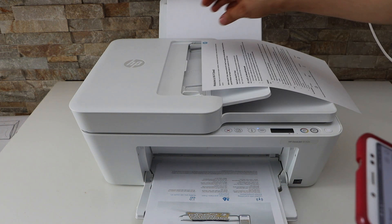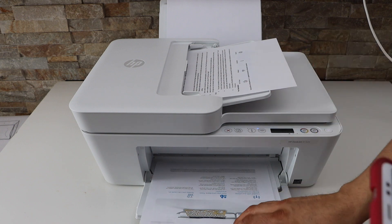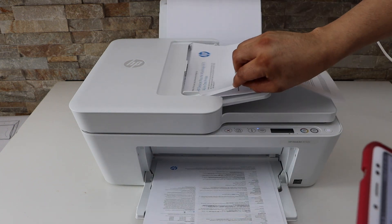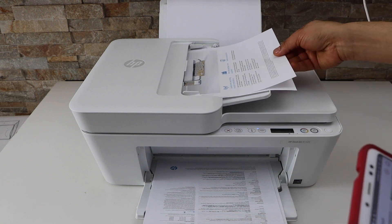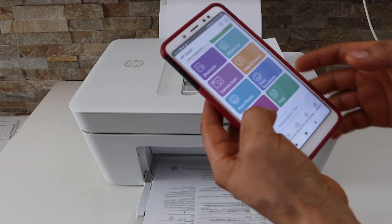Place the pages like this facing upward. I'm going to place two pages — the first page should be on top, the second should be below. Now go to the printer scan.